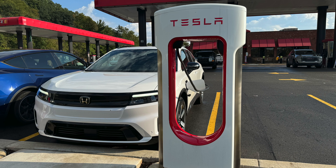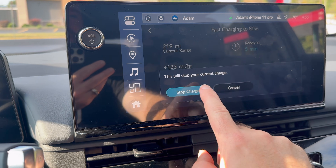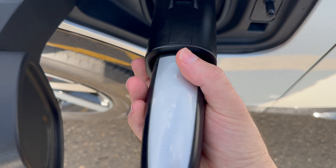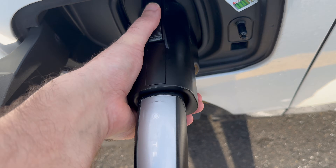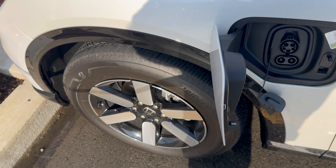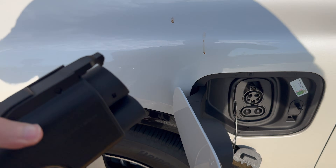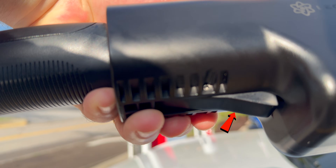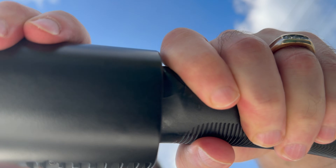We'll stop charging now and show how to do that. Stop charge — and it immediately stopped. It's in the bottom, I believe. Let's see if we can eject the whole thing. Yes, you can — very easily. Once the charge port unlocks, don't worry about disconnecting it from the cable end until it's completely disconnected, because this down here is really tough. It's easy with two hands.